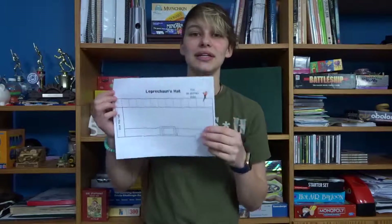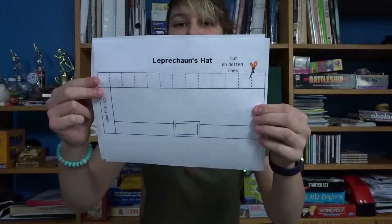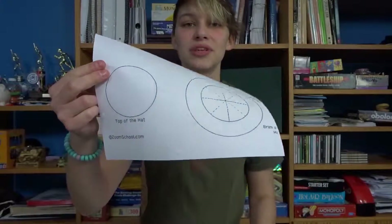So I have printed out a little leprechaun hat template. Here's the like main part and then here's the brim and the top. There were directions online that came with this but I decided not to print them out because I think I can figure them out. I was supposed to print this out on green and yellow paper but I don't really have any green and yellow paper.